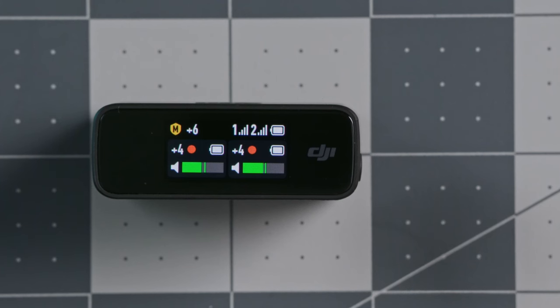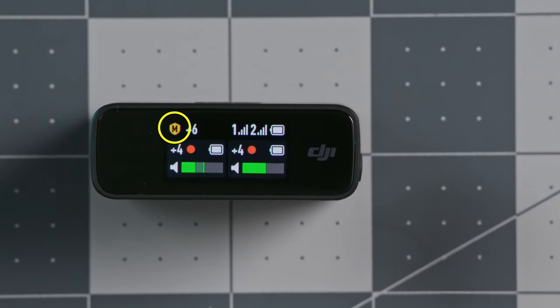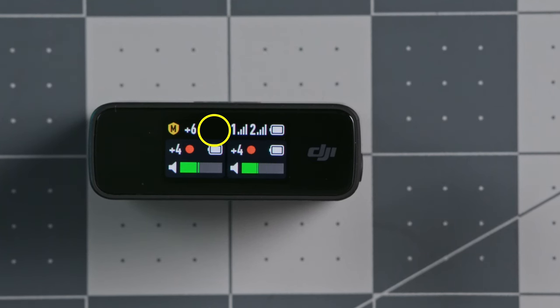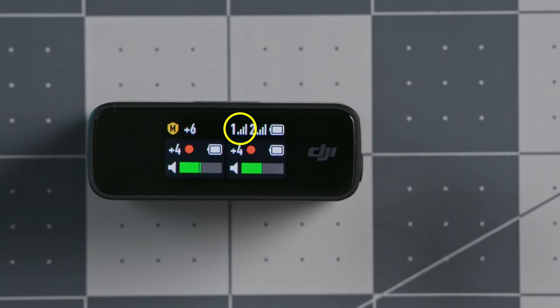The top part of the screen indicates the receiver status. At the top left it shows your current recording mode — you can choose between stereo, mono, and mono with safety track. There's a value showing the current receiver gain setting, which is how much the receiver amplifies the volume before sending it along the cable to the camera. You can also see the signal strength between each transmitter and the receiver, and the battery level of the receiver itself.